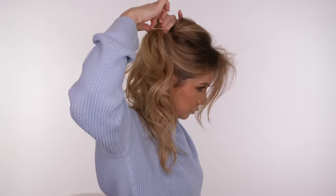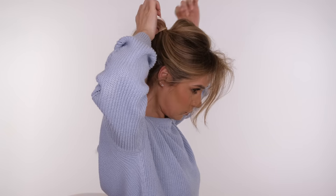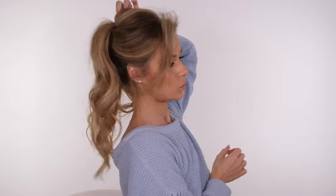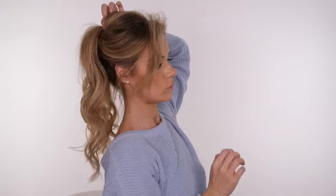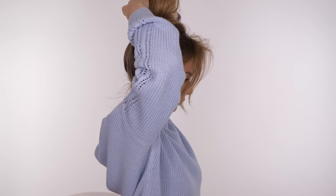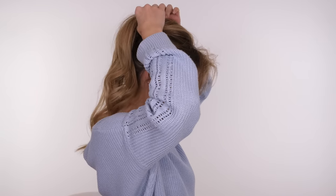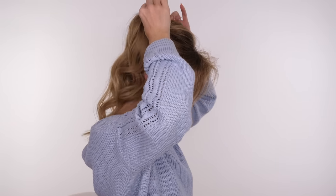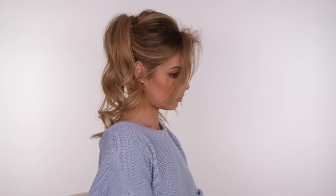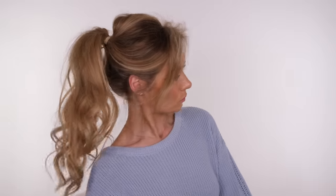I'm holding it in place and then using the other hand to pull the hair through. When you pull the pony, pull the very outer edges but also the very centre, and you can see we've got this really nice lift to the root. We want the pony to stay where it's sat because as the day goes on it can get a little bit baggy. So we're going to take a small metal butterfly clip and place it underneath the toggle — this prevents the hair and the toggle from becoming limp throughout the day.